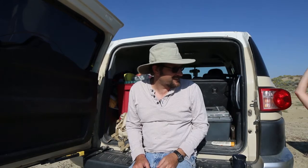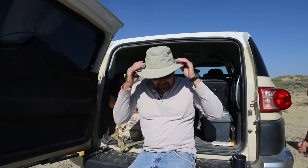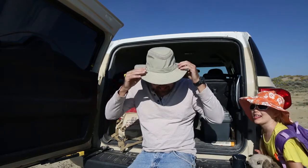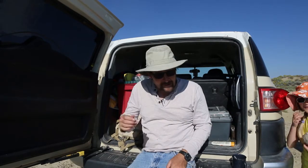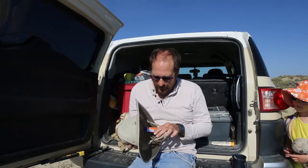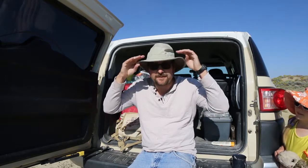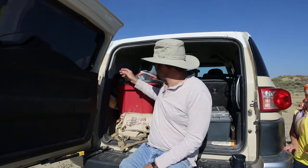A good hat is important because you want to block the sun from getting on your face — you can get pretty bad sunburn, especially if you work in the desert. The hat I usually grab is a Tilley hat. I like it because it has a pocket up here where I can stick a packet of sunscreen, because that's the next thing to have. Make sure you don't get sunburned.